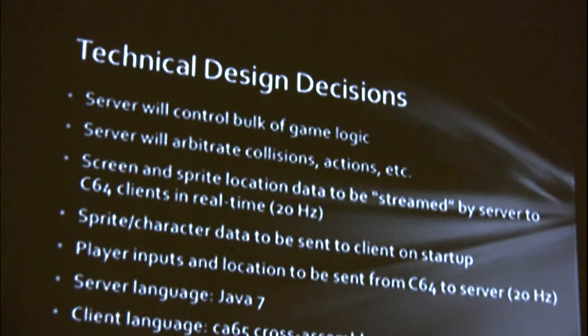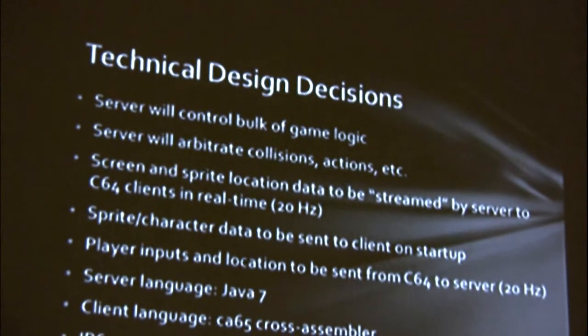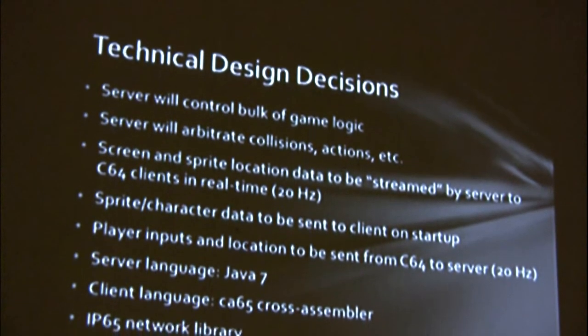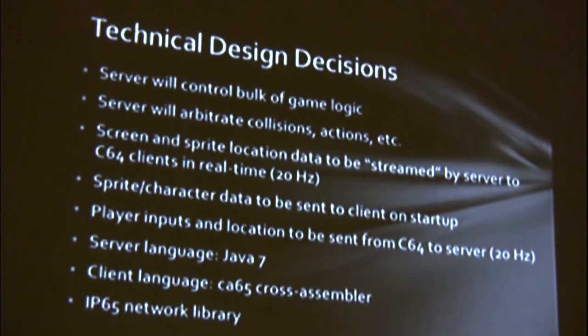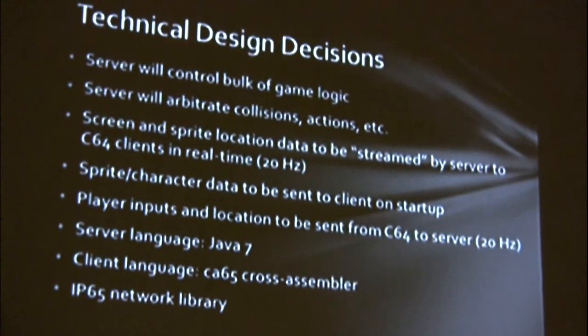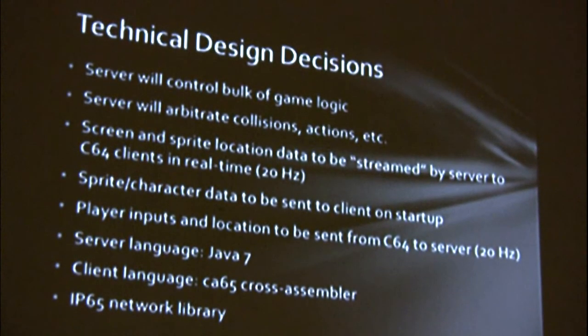A few technical decisions: the server does a lot of the logic, so the 64 actually becomes more of a display and input client. The server is written in Java 7. I'm streaming the screen that you would see from the server in real time to the 64, and then streaming the player's actions back to the server. I'm writing it in CA65, and this uses the IP65 network library.